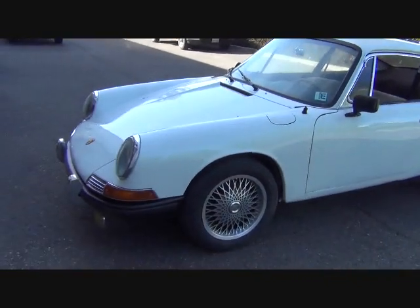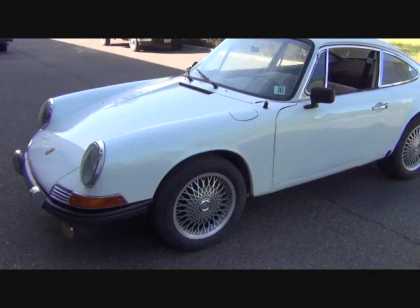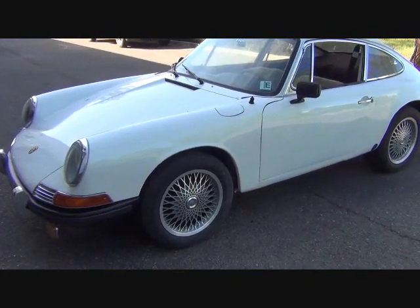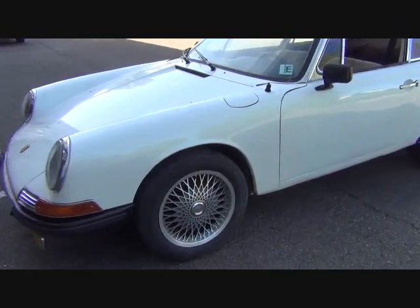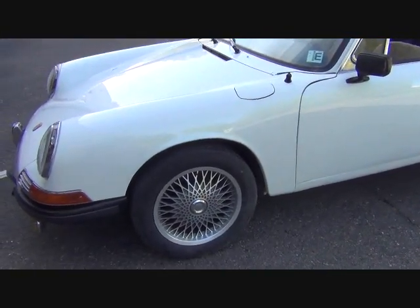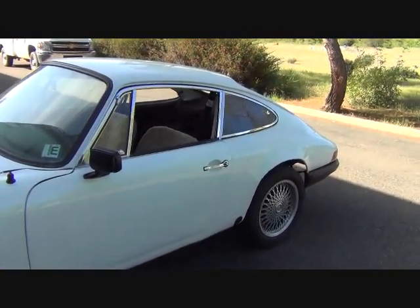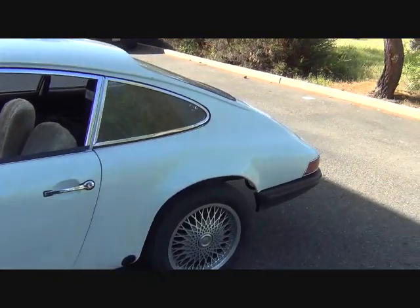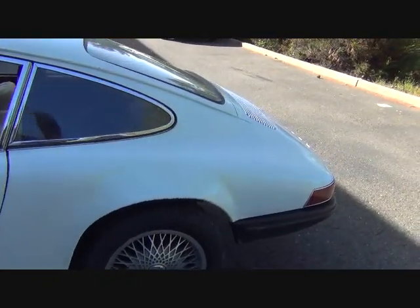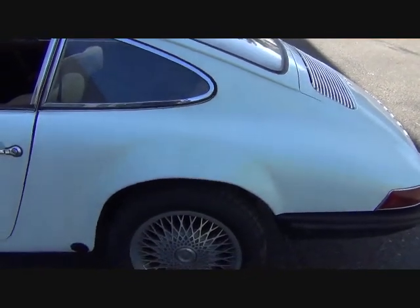At a glance, I would say these are not stock diameter wheels — they look like a larger wheel. Yep, indeed, they are 16s. It looks like there's been a little body work done around the rear fender area.